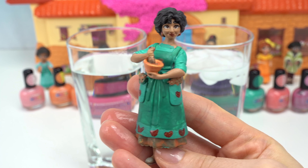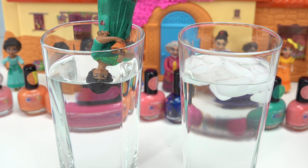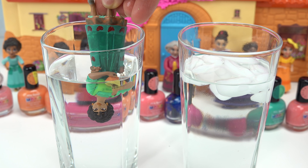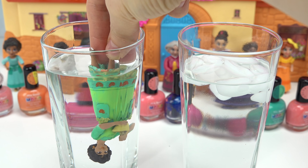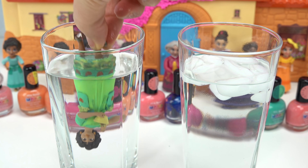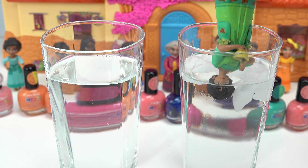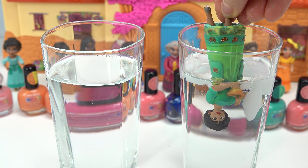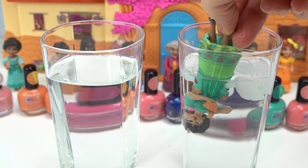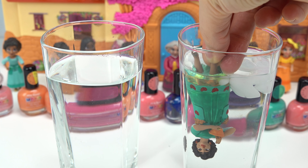Up next we've got Julieta making some guacamole. Go ahead and start with the hot water - whoa! Her lips are orange. Look at the pot and her dress - so cool! I did not think this color change was gonna be like this. Let's do the cold. It takes a while for the cold color change - look at the dress, that neon green, and now it's definitely a darker green.